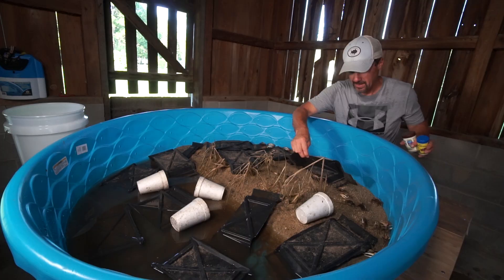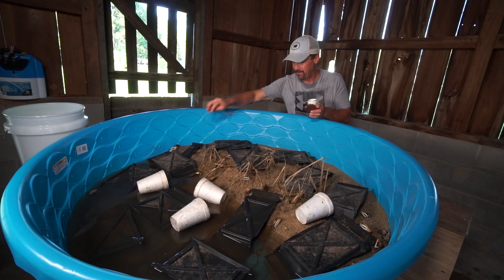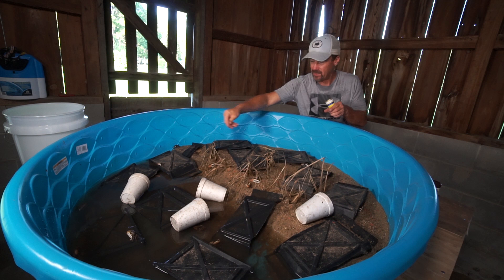So basically I just take a bunch of the fish flakes and just kind of drop them randomly all up here on this dry land. They last a long time. I do this about three times a week — I'll come out here and feed them. Then I'll take a few of the pellets and just scatter them about. These are good for the bigger guys. That dude's already grabbing the fish flakes and tearing them up. I tell you, they love some fish flakes.